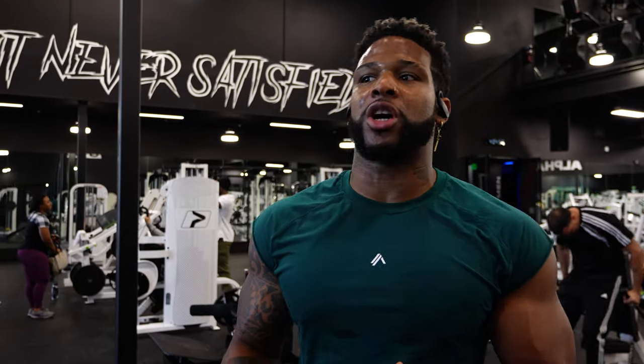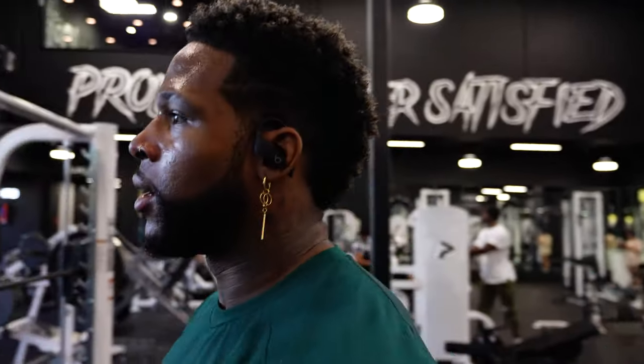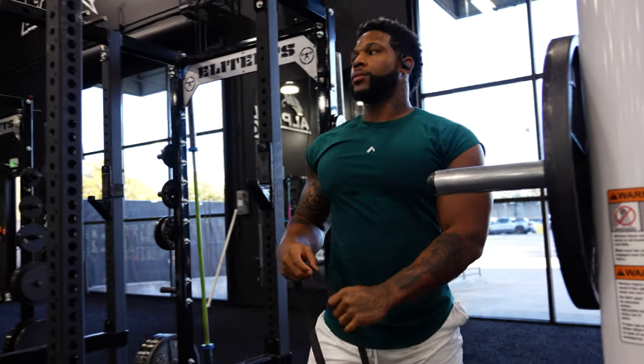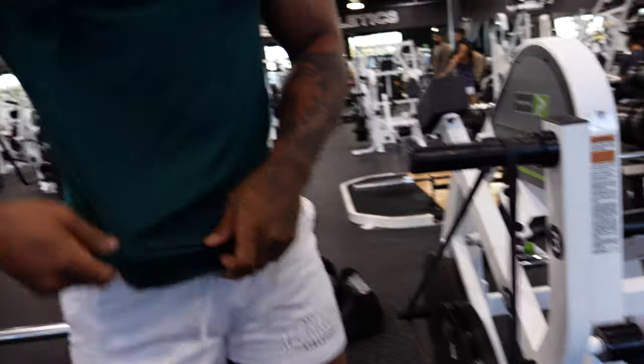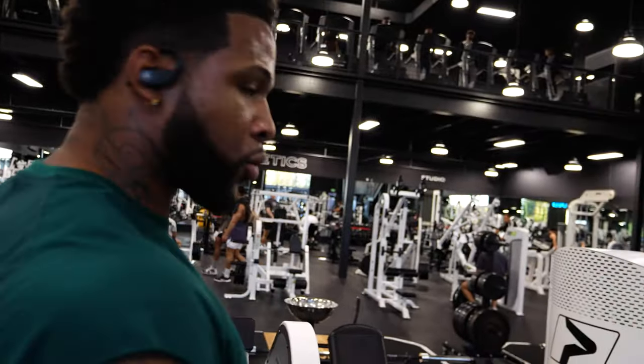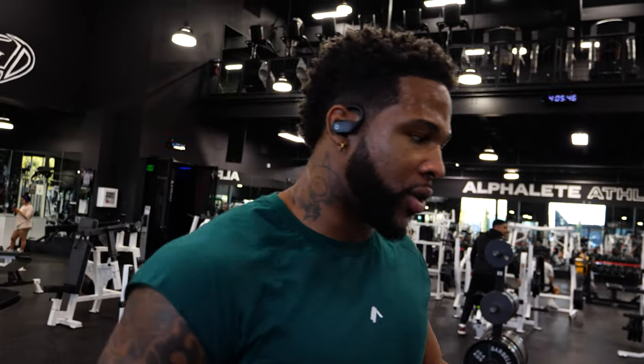Leg extension. Y'all ready for this? We got hella reps — high volume. I want to blow these joints up before we start with anything more. 45-second rest in between, 10 sets of 10 reps. This is not heavy. Throw the band on just so we get that full range, full activation throughout the whole movement.